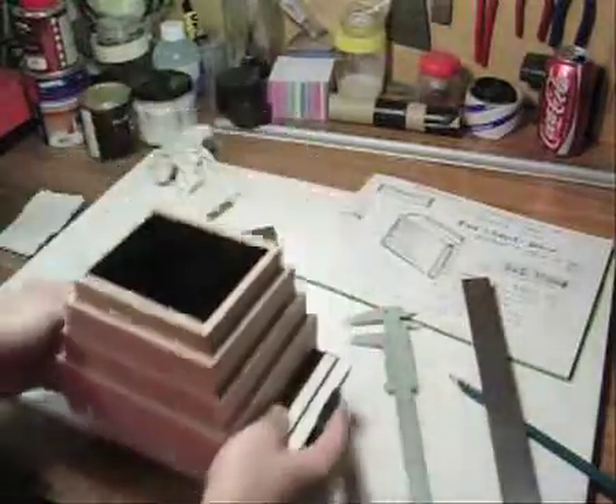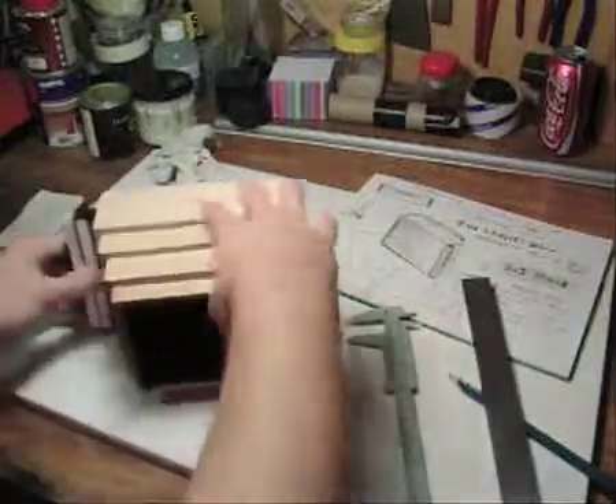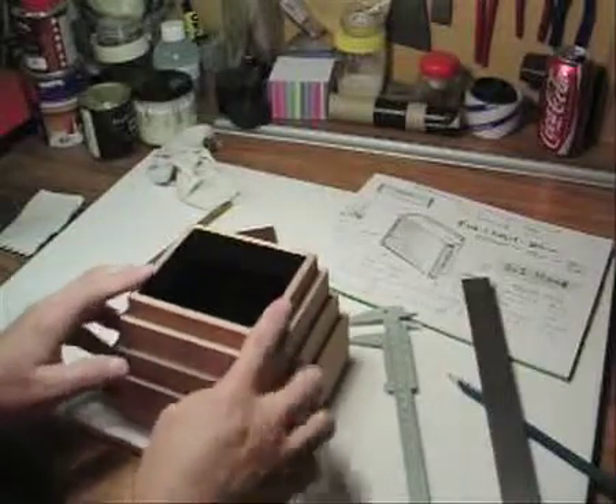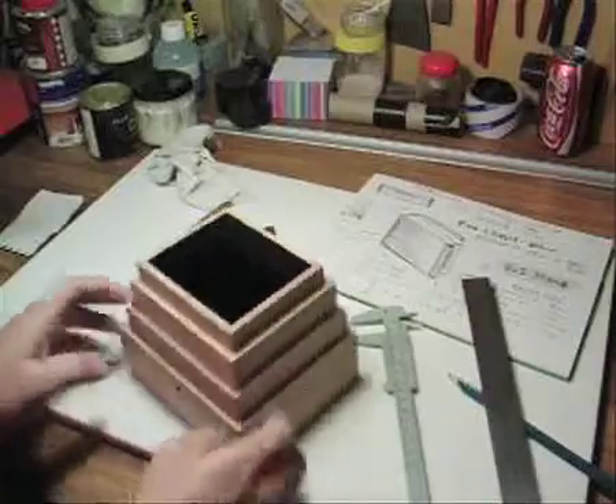That's where we are so far. The next step is to start making the front for the camera, and then build our shutter mechanism, and we'll take it from there.